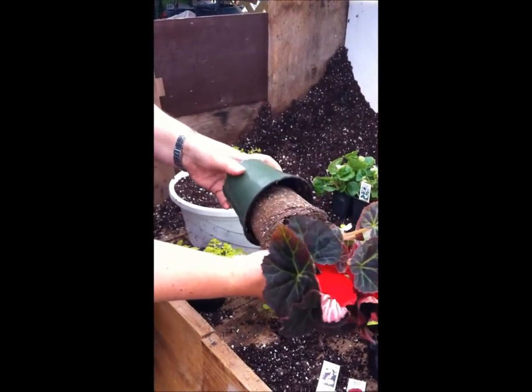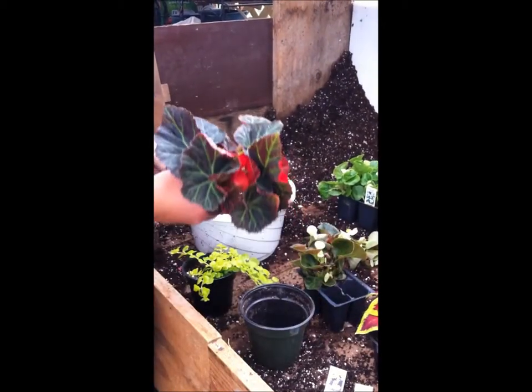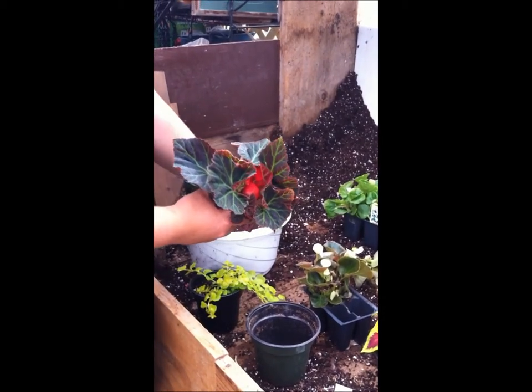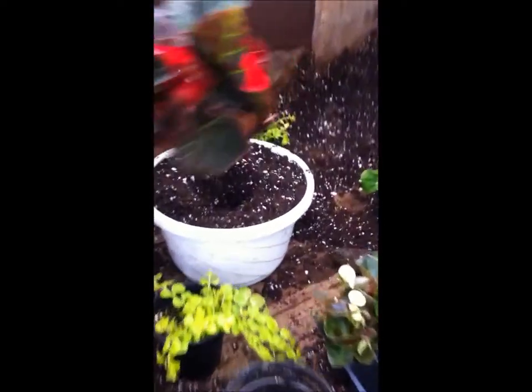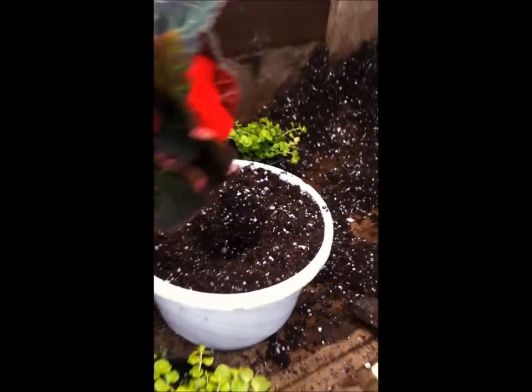First thing we have here is a non-stop mocha scarlet tuberous begonia. You want to dig the hole and make sure there's enough room to put the plant in.